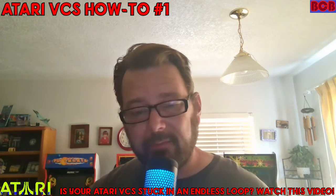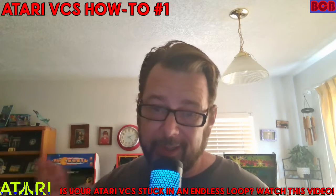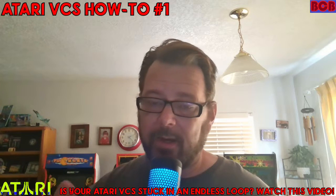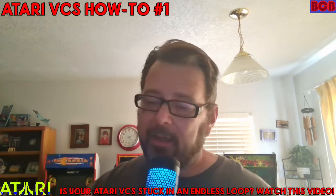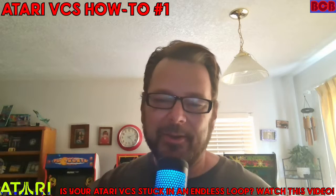This is especially useful for brand new VCS owners whose units are stuck in a loop. I'm having a friend right now go through this, so this video should resolve that. Stay tuned, take some notes, feel free to go on Discord to thank Davpa. He's a great help in the Atari VCS community. Here you go guys.